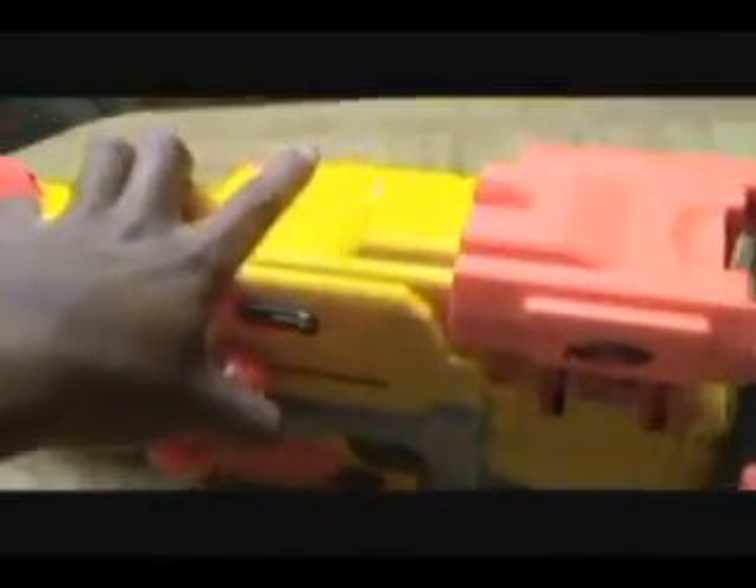This gun, as I said before, is bolt action right here, as you guys can see. You just push it back — like that — and it's cocked. Fire. That's basically the gun.